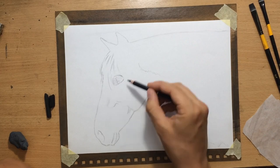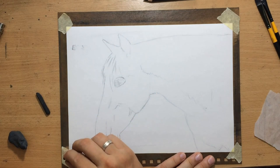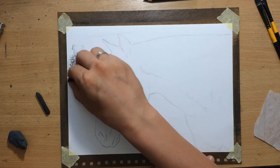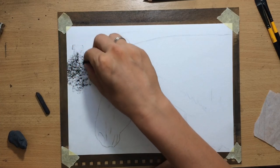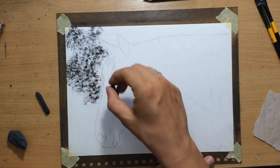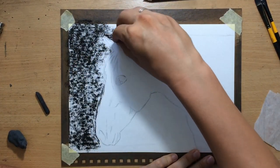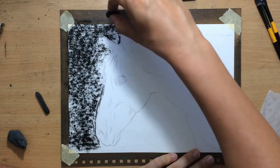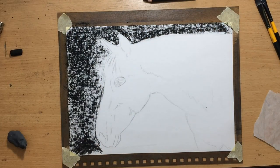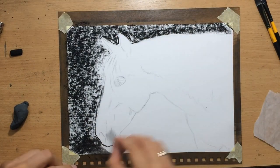Once I finish the sketch I'm going to cover the background with a charcoal stick. I'm using a piece of compressed charcoal and just dragging that over this large area of the background, trying to go around the outline of the animal carefully, because there are some portions of the animal's body that need to remain very light or almost completely white. After that I'm going to do some blending.